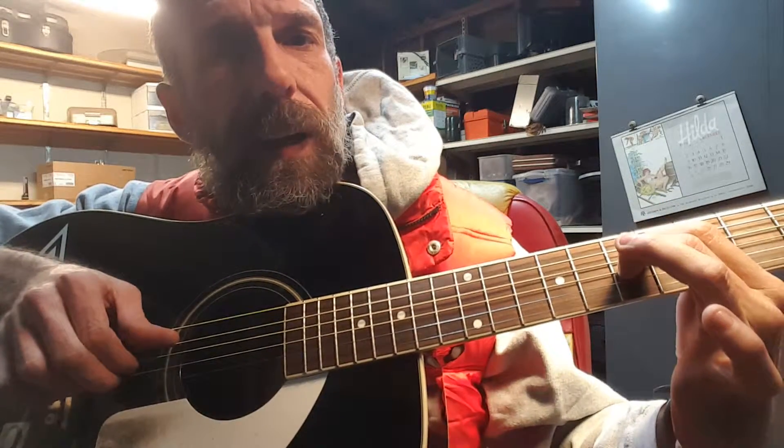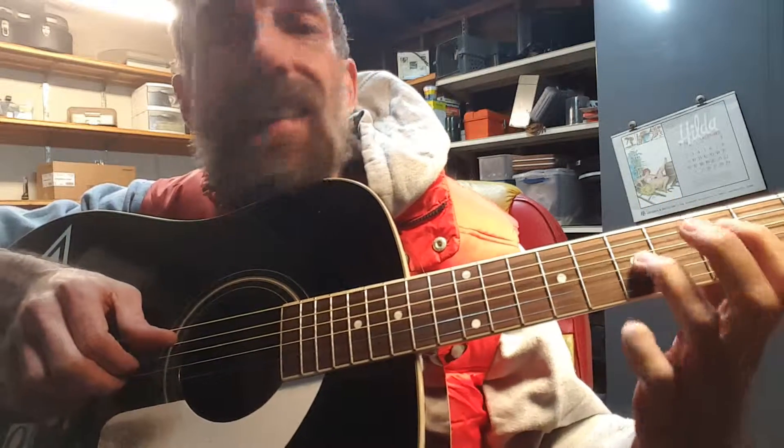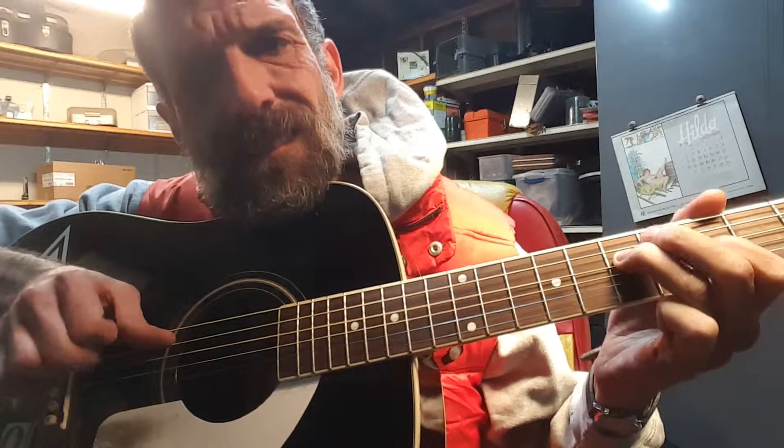That's just these two, the middle ones, on the same fret. Drop it down half step again. Same thing here, as before.